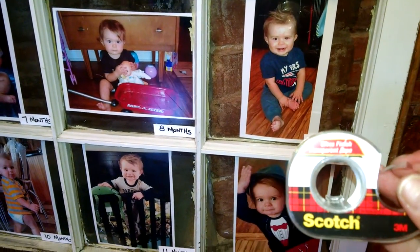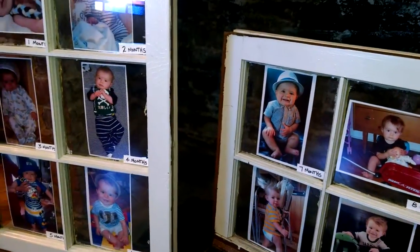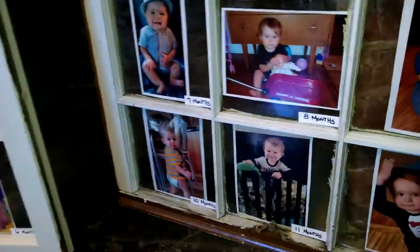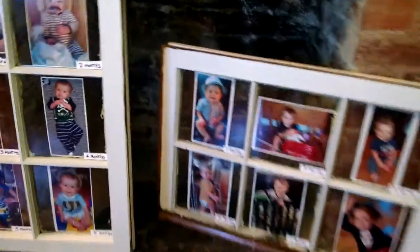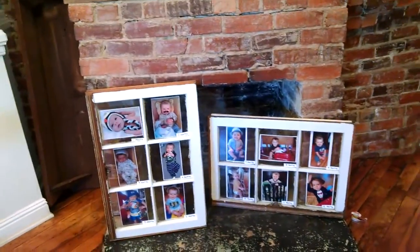With the gloss finish you can't even tell that it's taped on. People ask me how did you get the photos on there, and it's just this tape — it's awesome. I wanted to share this project with you guys because I love it so much, and we're actually going to buy the hardware to put on the frames and hang them in this room.